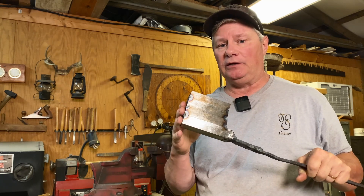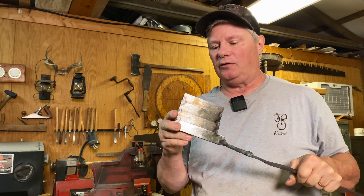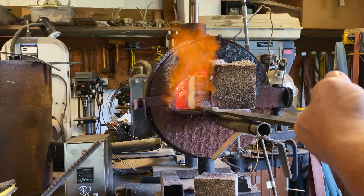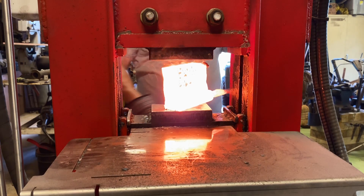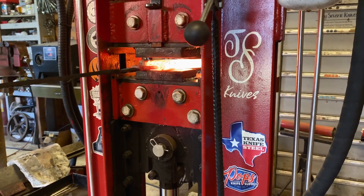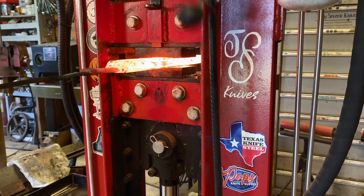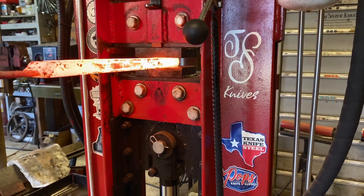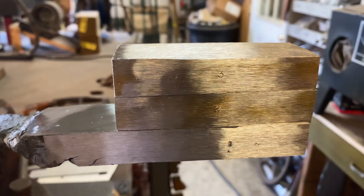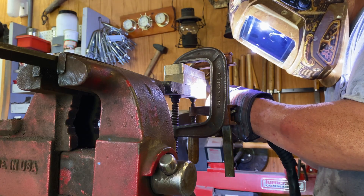I'm going to do that same process all over again - clean it up, cut it up, and stack it one more time for our final billet of around 240 layers. And we'll do our ladder pattern. Do three forge welds, draw it out, clean it up, cut it up, and re-stack it. Now we're up to 240 layers. Got that billet drawn out, cut up into three stacks of 80. Now I'm going to put it in the forge, draw it down to about a half inch thick, then we're going to put in our ladder dies and press in our pattern - we hope.